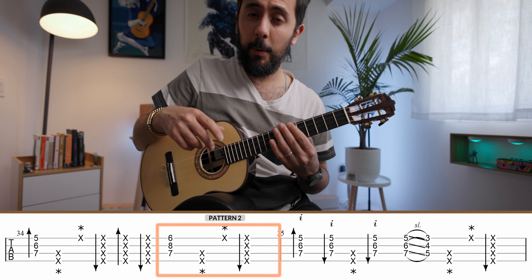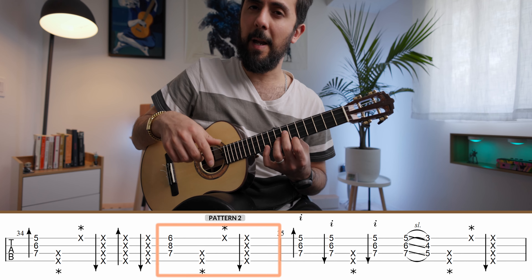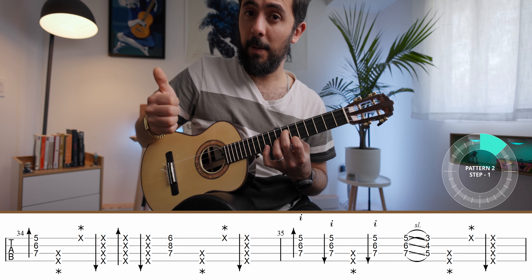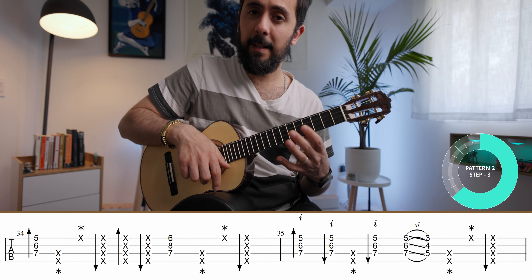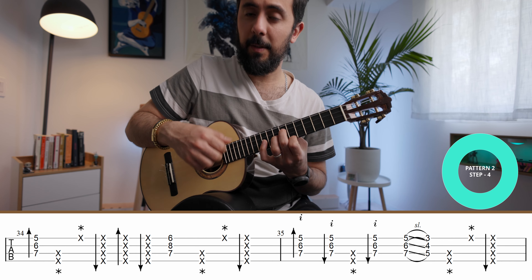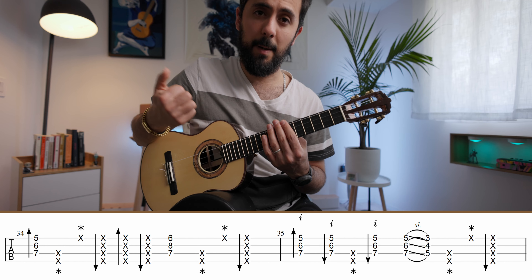For pattern number two, you're going to play a chord — in He's a Pirate, that's the C minor chord — as a down stroke. Then thumb slap, left hand tap, and then an up stroke. So that becomes: down stroke, slap, tap, up.